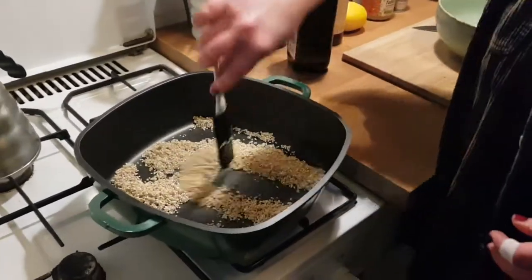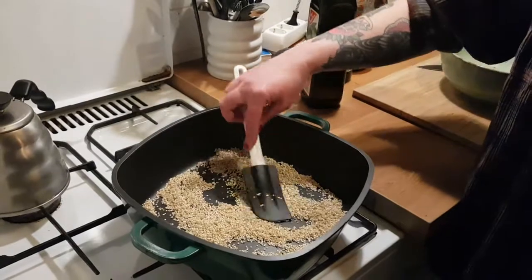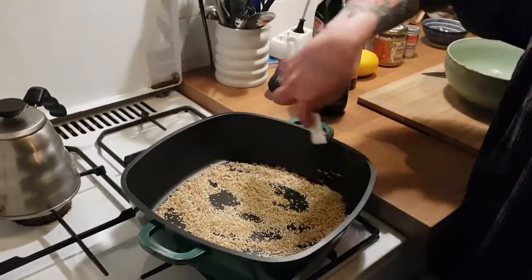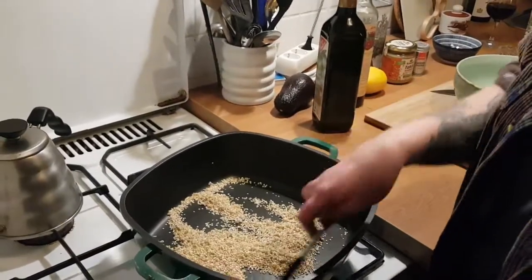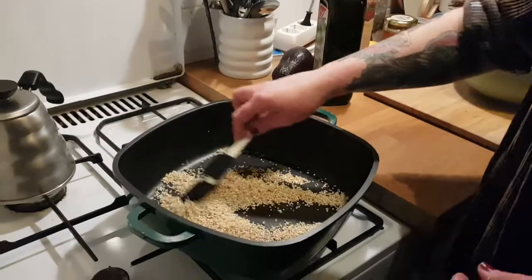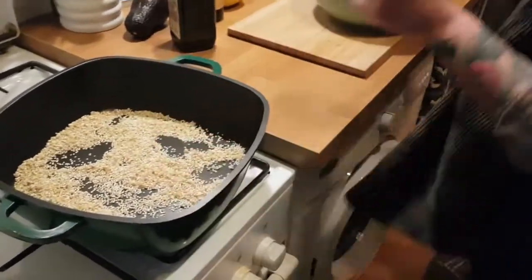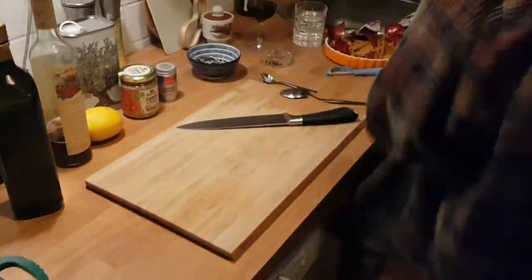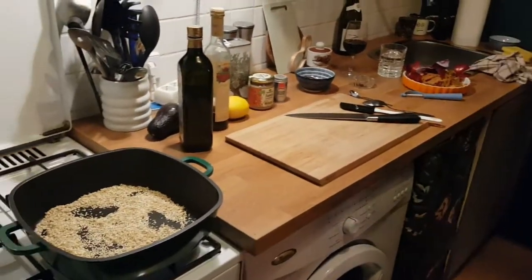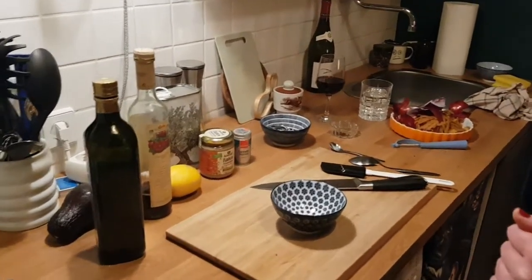Even though we are going to be continually tending to this, I think we can do other things at the same time. What I am going to suggest is that we make the dressing, because I like for my salad dressings to have a little bit of time to sit so that the flavours really marinate. No lid just yet — the lid will go on when the liquid goes in. For the dressing, we will want a little bowl. We are going to go in with two tablespoons of our nice olive oil.